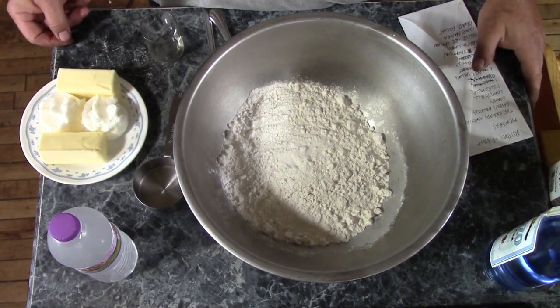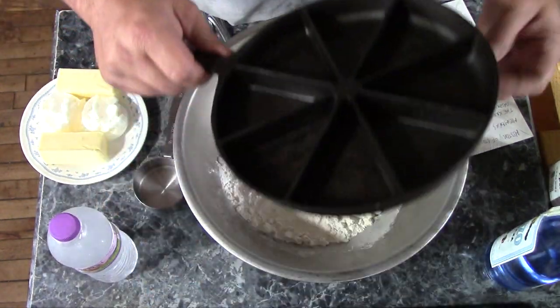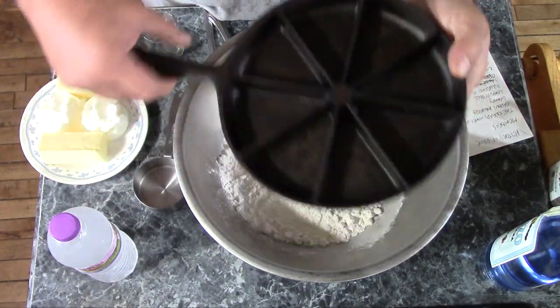Hi, The Mudbrooker here. Today I'm going to make many little pies, and I'm going to do that by using my cast iron cornbread skillet.